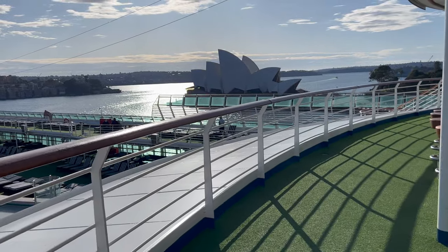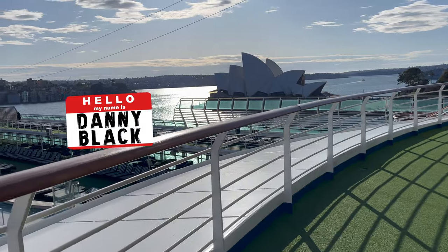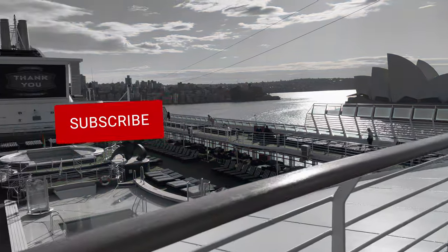Welcome to the channel and welcome to Sydney, Australia. My name is Danny Black and I love to review cool gear that comes my way, so don't be a stranger to the channel.